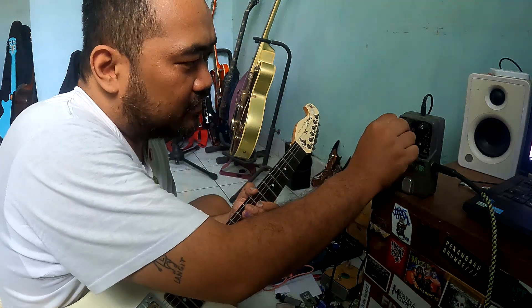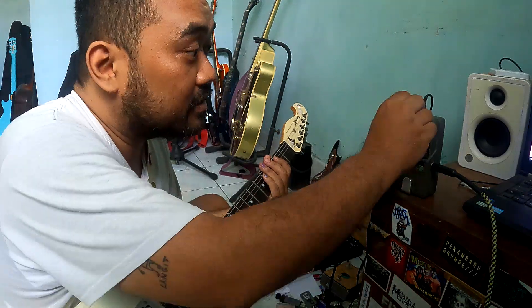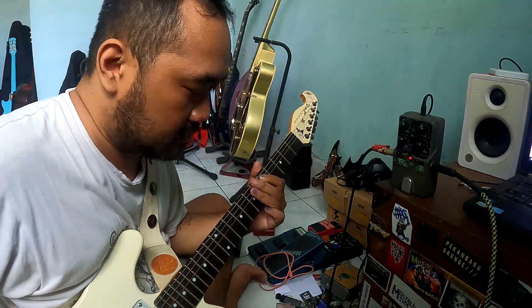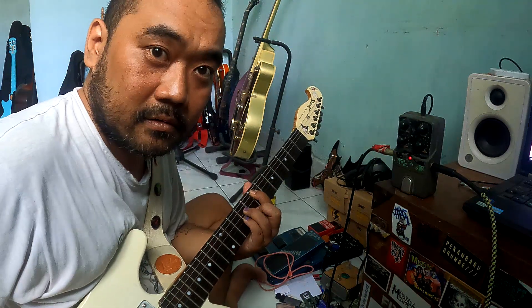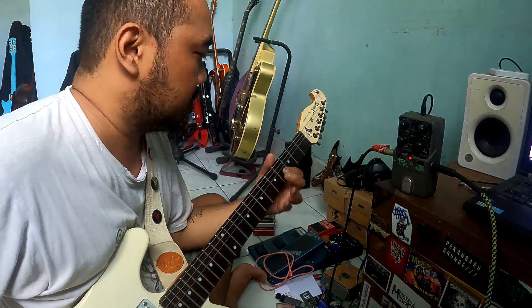Okay, then all — one octave up and octave down all together. That's what I mean, I love this thing! Let's put some dirt on it.